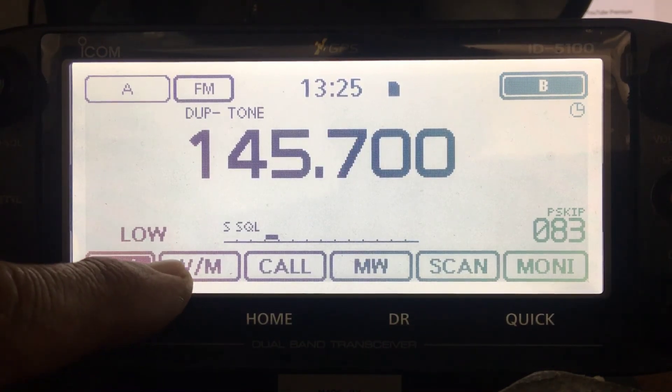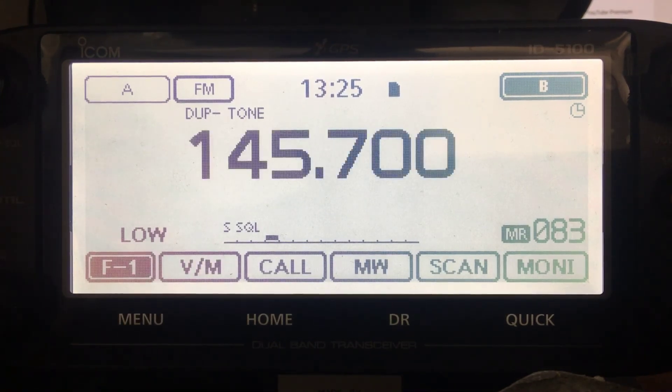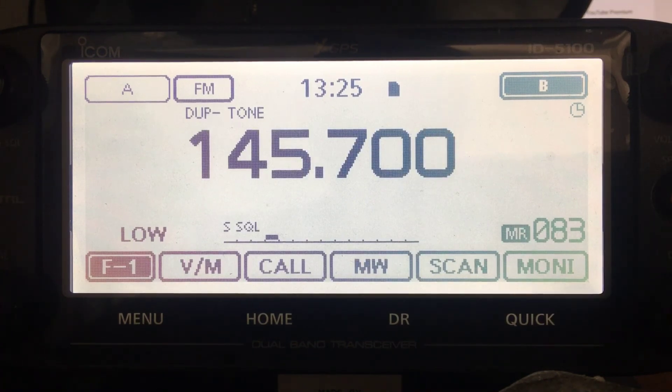Now if we look at the memory - go back to memory - and number 83, as you can see, is that repeater frequency. M0FXB, hope this helps you.